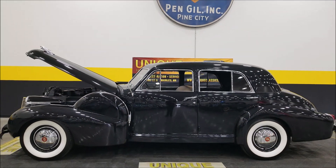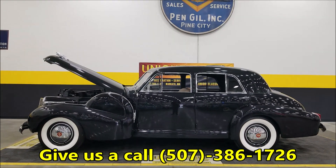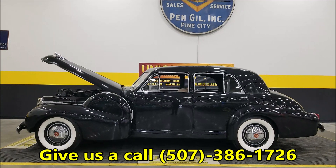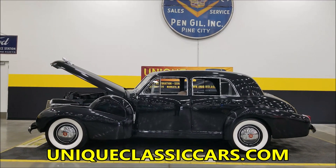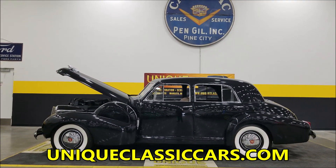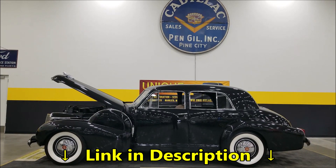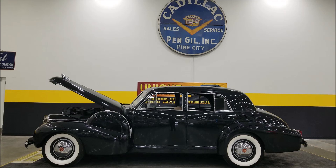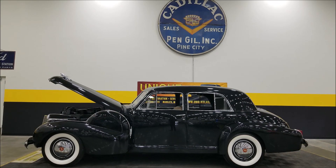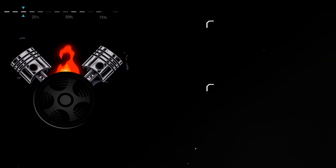1940 Cadillac Series 60 Special Sedan — give us a call at 507-386-1726. Uniqueclassiccars.com — link is down below in the description, click on it and it'll take you right to our website where you can check out the pics. Remember, we do consider trades, financing is available, we can assist with transportation, and this vehicle may be eligible for an extended service contract — consult with your sales associate when you call in or email.